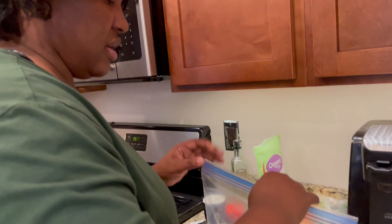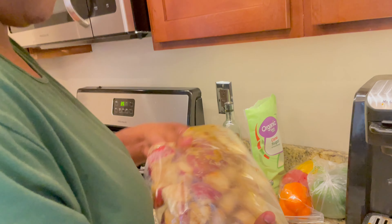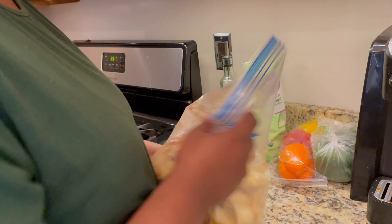I'm going to mix it all up and then put some foil on top of it right now just so it can get cooked.